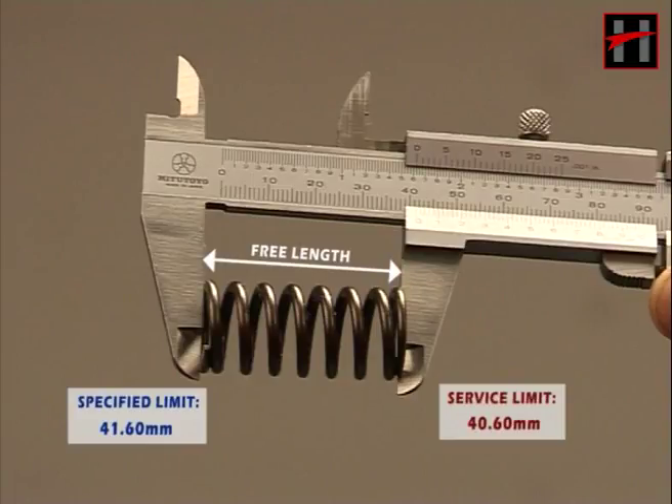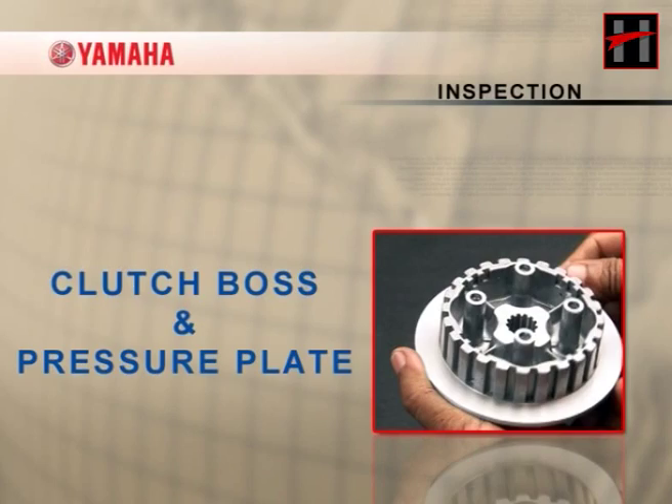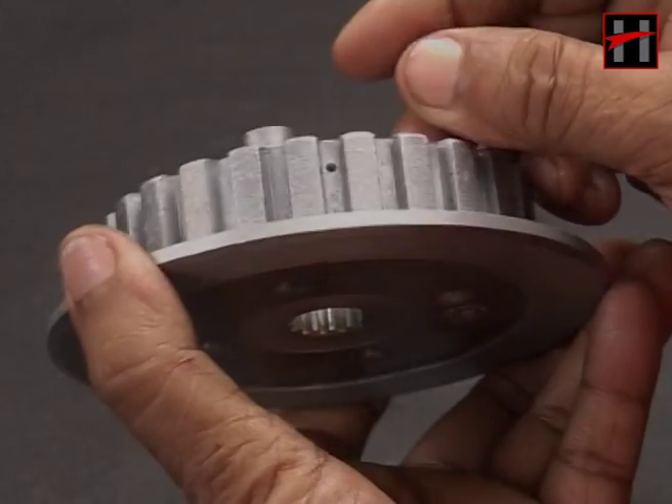The warpage limit is 0.20 mm. If it is found out of specification, remove the clutch plates as a set.